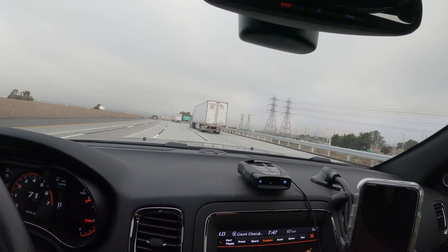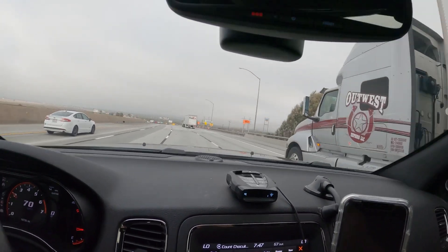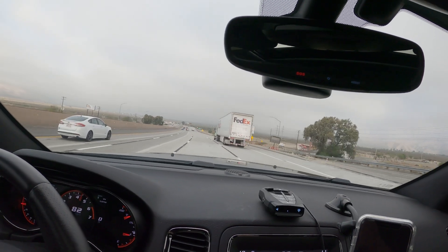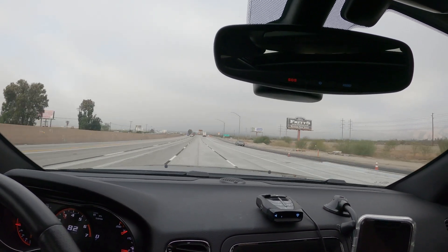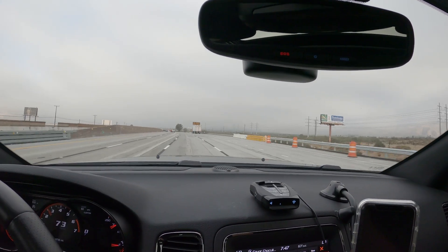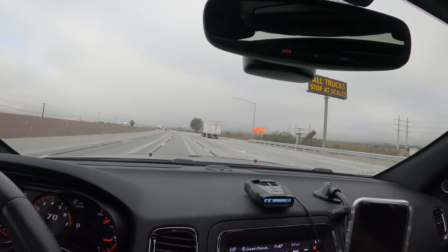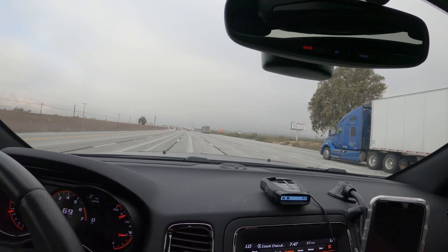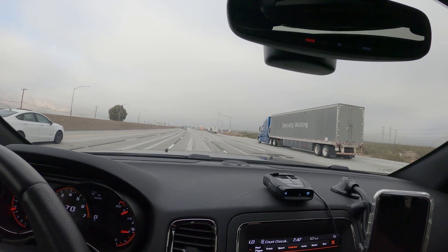Just got to keep that in mind. And this is what it sounds like when I get on it. I'll go ahead and cut this off here — I hope you guys enjoy.